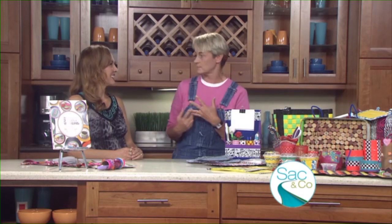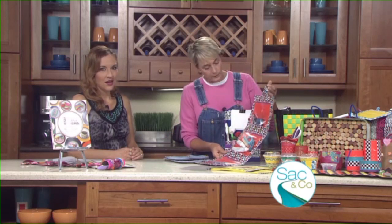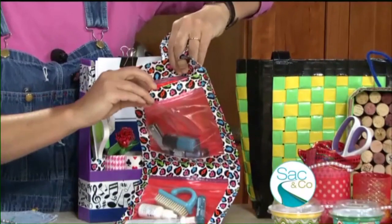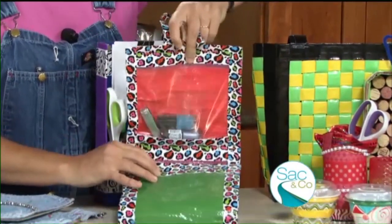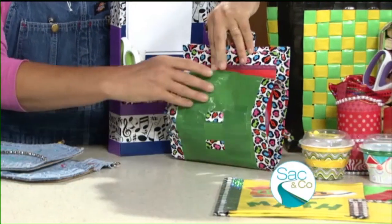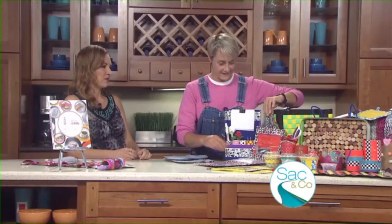Everybody has cereal boxes, everybody has Ziploc bags. This is actually a portable locker keeper — you can keep all your stuff in it and it's made with Ziploc bags. You can roll it up at the end of the day and it seals itself. What teenager would not like to brag about the fact that they made that themselves?